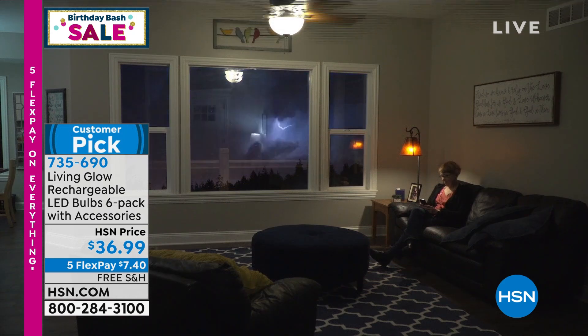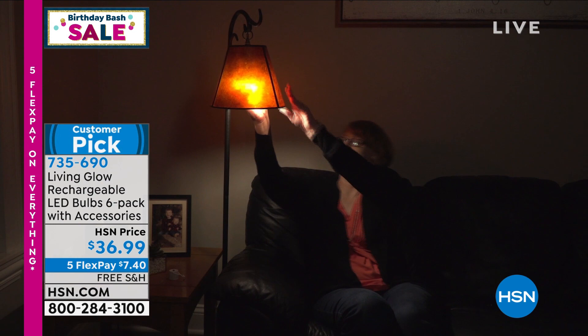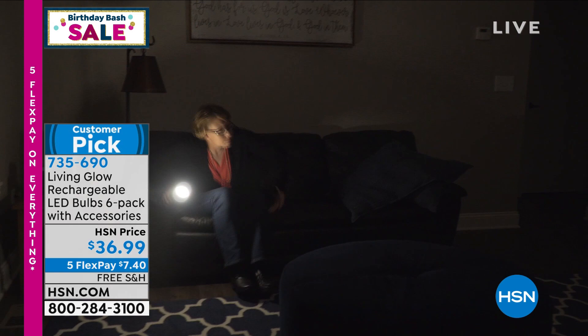This bulb uses very little energy. Each one of these bulbs lasts 51,000 hours — this bulb is going to last 45 years. And when the power goes out, your bulb stays on. These are great for power outages. This is the bulb with the battery inside. They're really incredible.